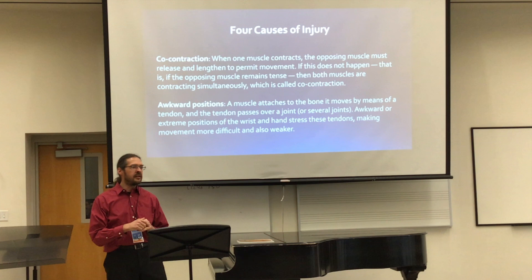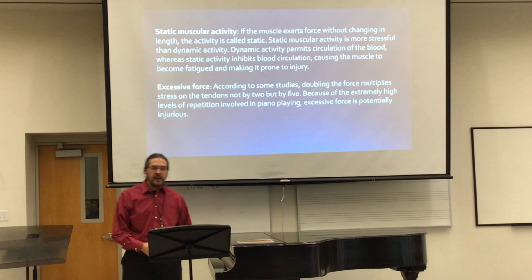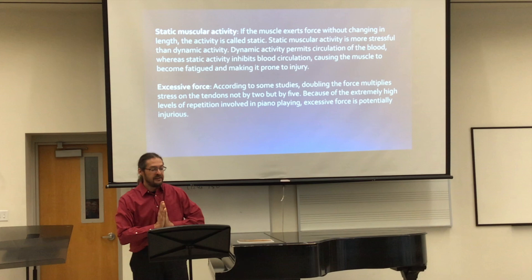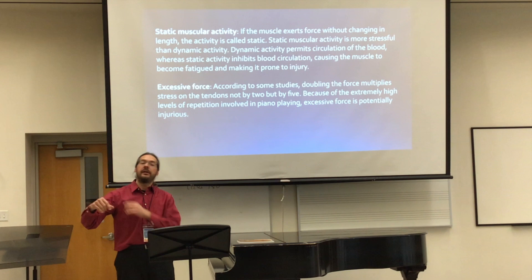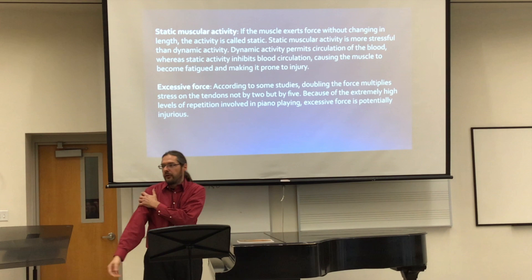Then awkward positions — that's clear too. For example, if we play piano with a hand in an awkward position, that's probably not the best thing to do. There's also static muscular activity: if a muscle exerts force without changing in length, that activity is called static. Static muscular activity is more stressful than dynamic activity. Dynamic activity permits circulation of the blood, where static activity inhibits blood circulation, causing the muscle to become fatigued and prone to injury. So if I tighten up my upper arm and try to play like that, I can still move my fingers, but now I'm having static muscular activity in my upper arm.